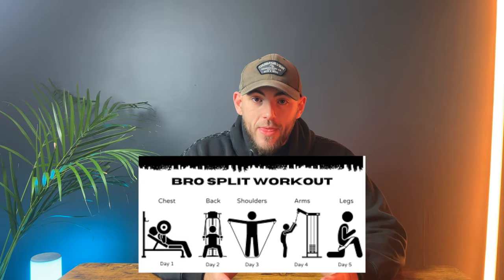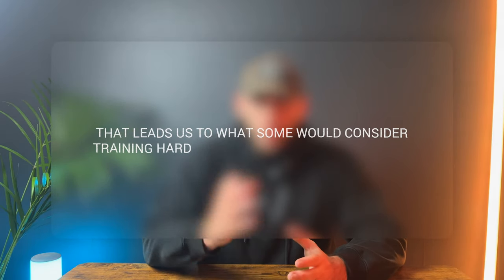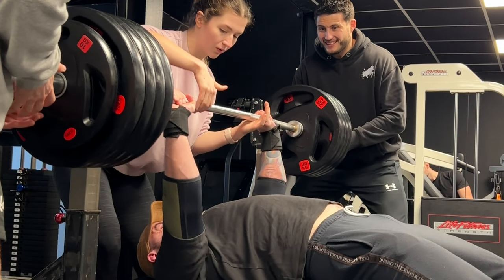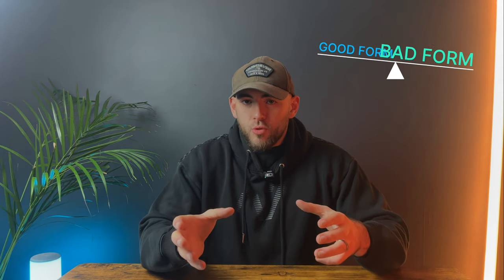You could have the worst training plan in the world, but if you train hard enough, I guarantee you're going to grow more muscle than the guy with the perfect plan who's half-assing it. Do you need to train to failure? The science says no, but look at the physiques of people who do train to failure versus those who don't. To achieve a great transformation, I believe you need to take every working set to failure — but don't let your form break down. Once your form starts to wobble, it's time to stop that set.